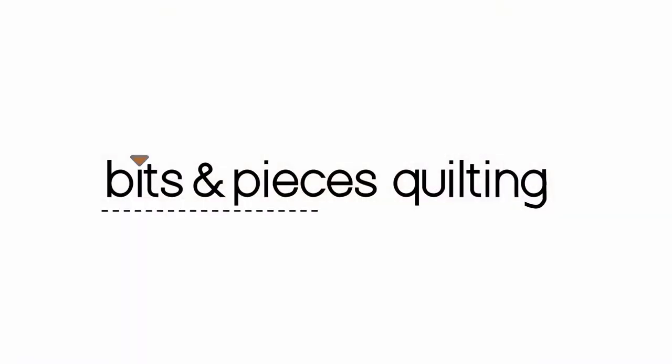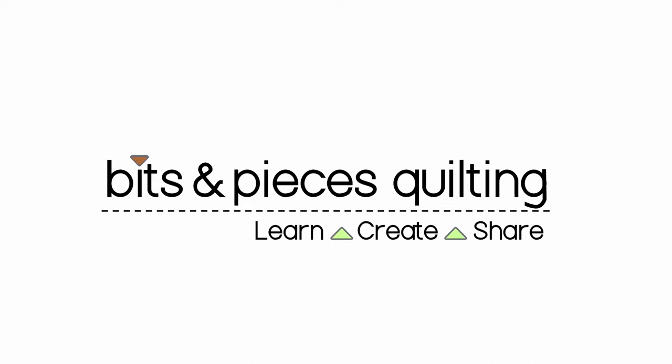Welcome to Bits and Pieces Quilting. Today I'd like to share another trunk show of my very favorite quilts, scrappy ones. Hi, my name is Michelle and today I'd like to share with you another trunk show of my very favorite scrappy quilts.